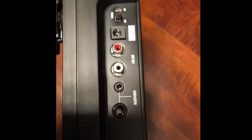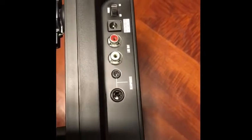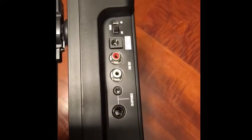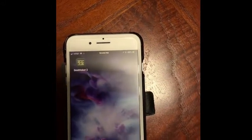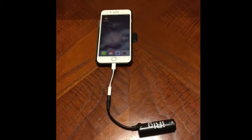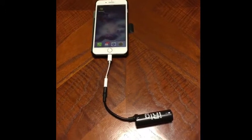Next you'll need a turntable. For this demonstration we're using a Numark PT01. The PT01 has several outs: there's a quarter-inch headphone jack, a standard headphone jack, and a line out. We're going to use the BeatMaker 2 app to sample sound into the phone.